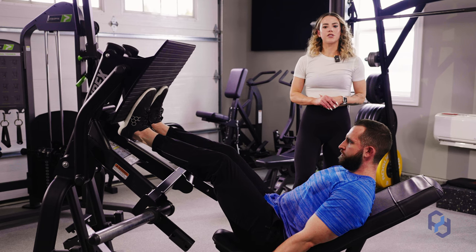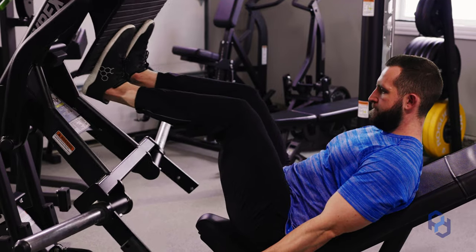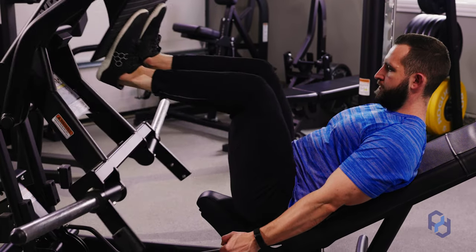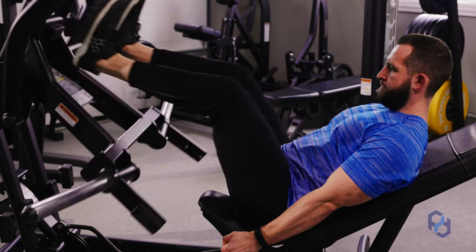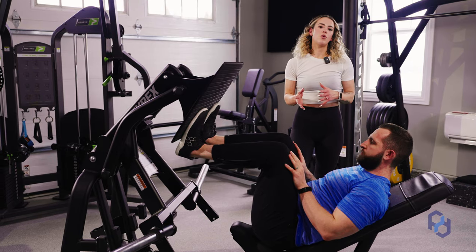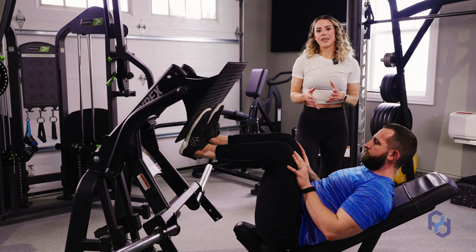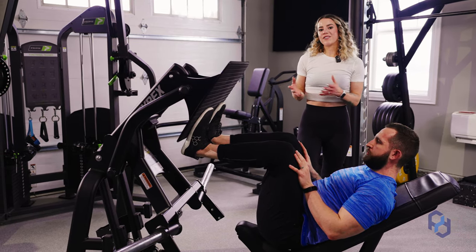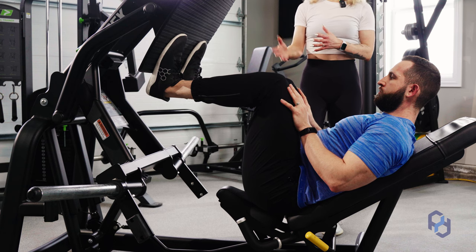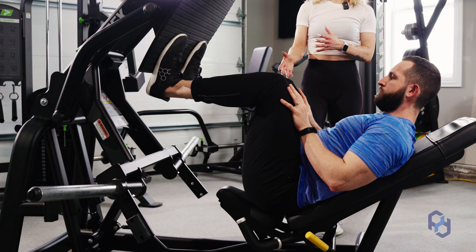I'm going to have Alex go through a few reps here. Something you might notice is that his heel is slightly hanging off. This is something we would not recommend if you are a beginner or intermediate lifter, but if you are more advanced like Alex and feel comfortable, this foot positioning allows for greater knee flexion.